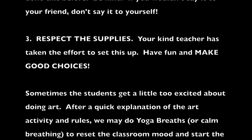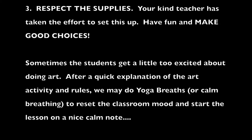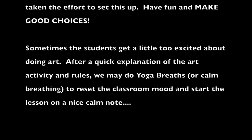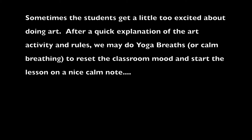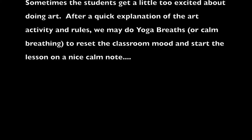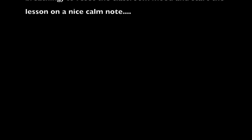It's hard to create something when you're being really critical, but if you are just having fun it's way better. The third is respect the supplies. Have fun but make good choices, and then sometimes we have to reset the mood of the classroom before we begin because the kids are a little too excited. So we'll do some yoga breaths — just breathe in through your nose, out through your mouth. Sometimes we repeat it about ten times but then they get the hint and we start.